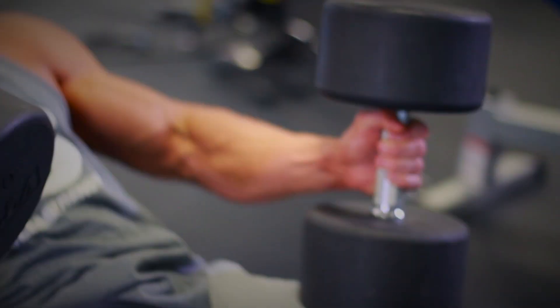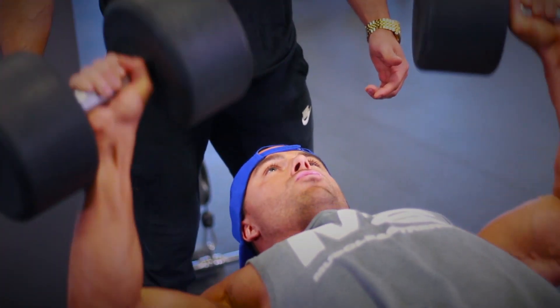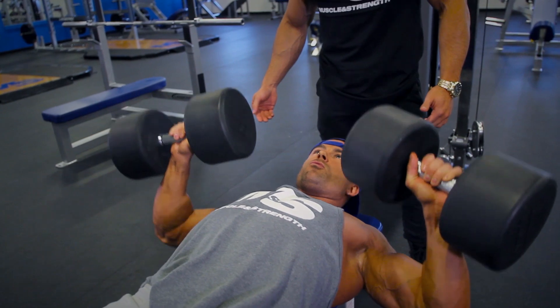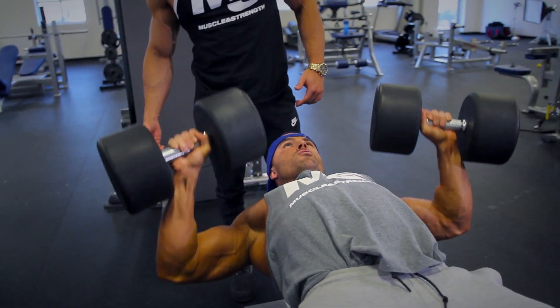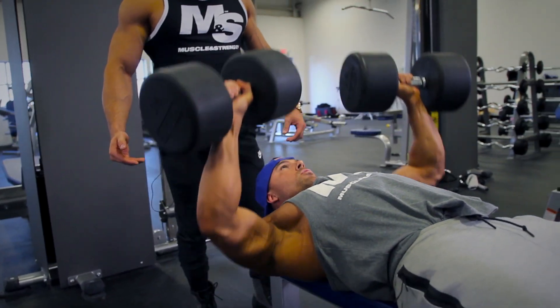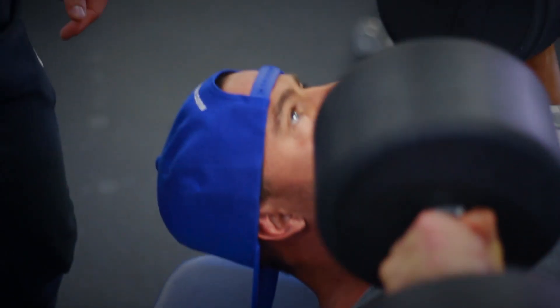Those first few sets are crucial — you want to get the chest warmed up, you want to avoid injury. It doesn't matter how much weight you can throw around; if you get hurt, you're not going to be able to lift. And we're here building a physique, not powerlifting, so it's not about the weight, it's about the movement.